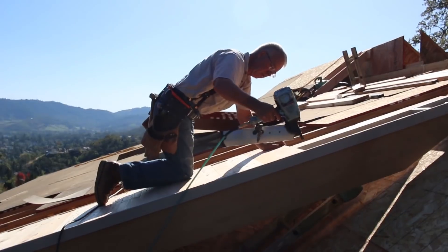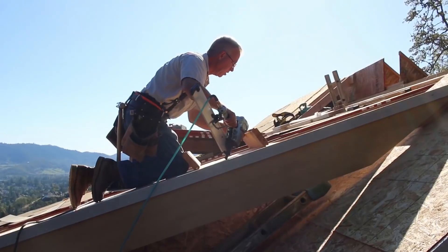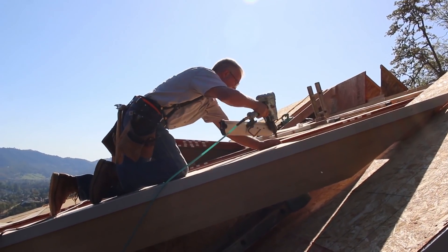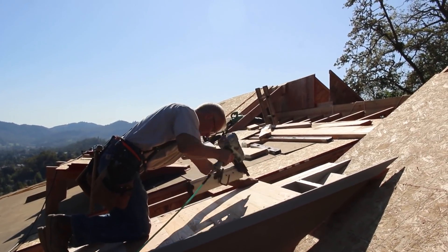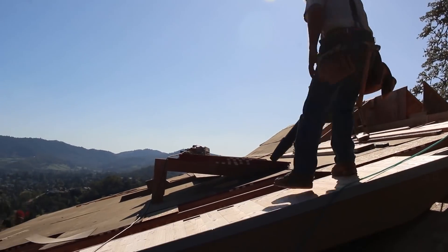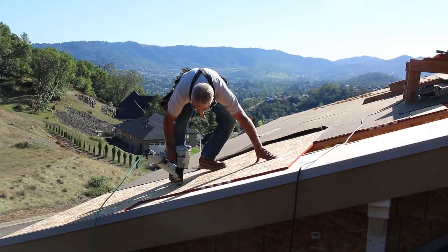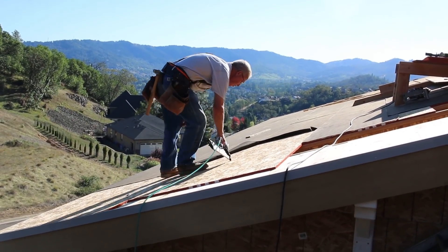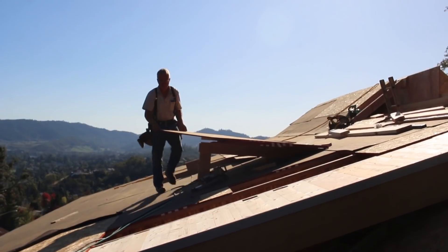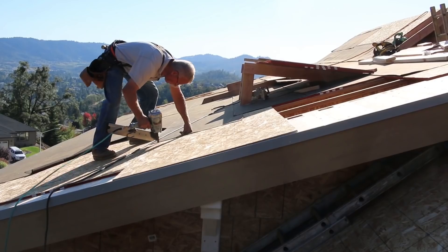I've stepped away from working on the ridge and jack rafters and have moved back to some of the other odds and ends on our roof systems — things you're already pretty familiar with at this point. On the back side of the house we have one more gable, a gable dormer that will come in and intersect with the main roof. This intersection between our main ridge and this new gable will have to be dealt with all at one time, and that's going to be a theme that will come up several times as we finish this roof.